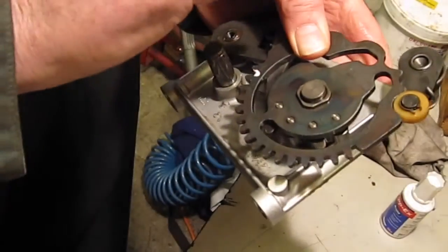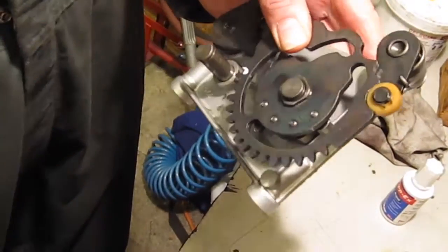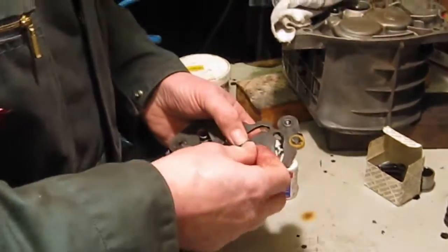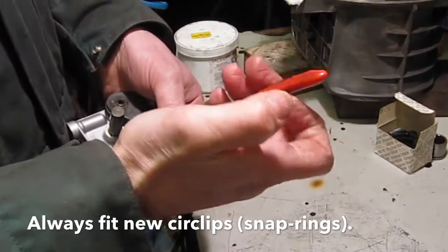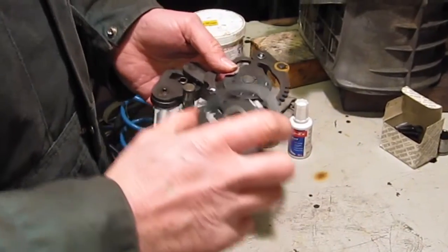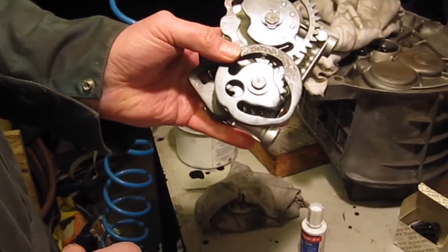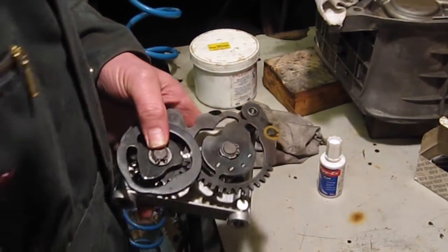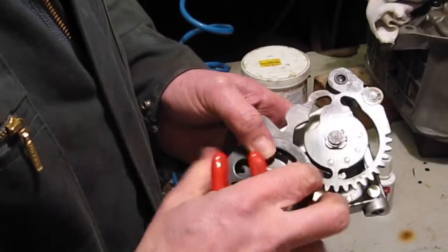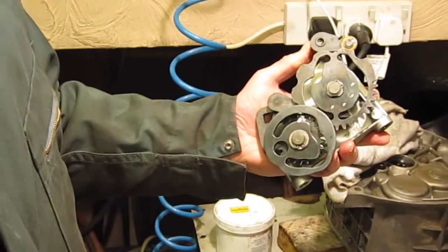That nylon wheel can also be replaced if it's worn — you remove that circlip there and the nylon wheel just slides off. So if it is worn, that can also be replaced. Then we need to replace the circlip. We can put the other cam plate back in — there's the marked tooth going back into alignment with its slot. It just goes back together. This is a very simple job to do, and for the cost of the spring, which is pennies, it's worth doing.